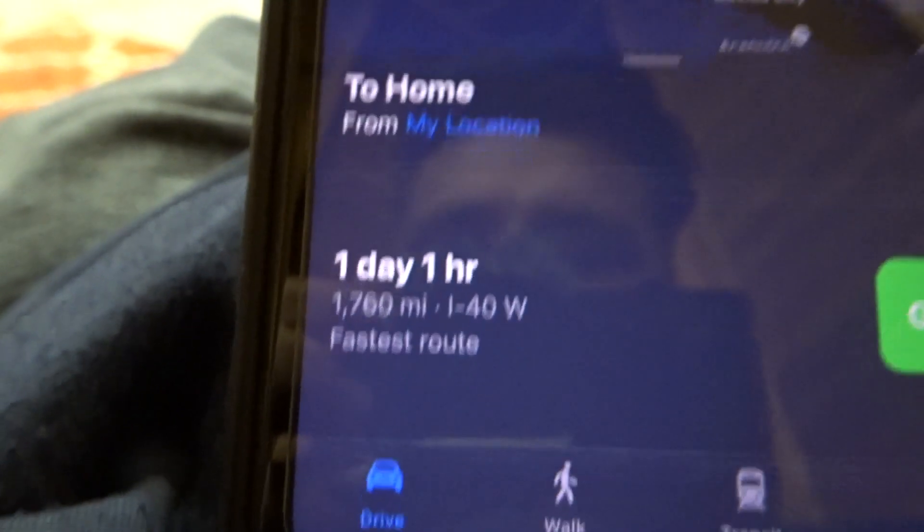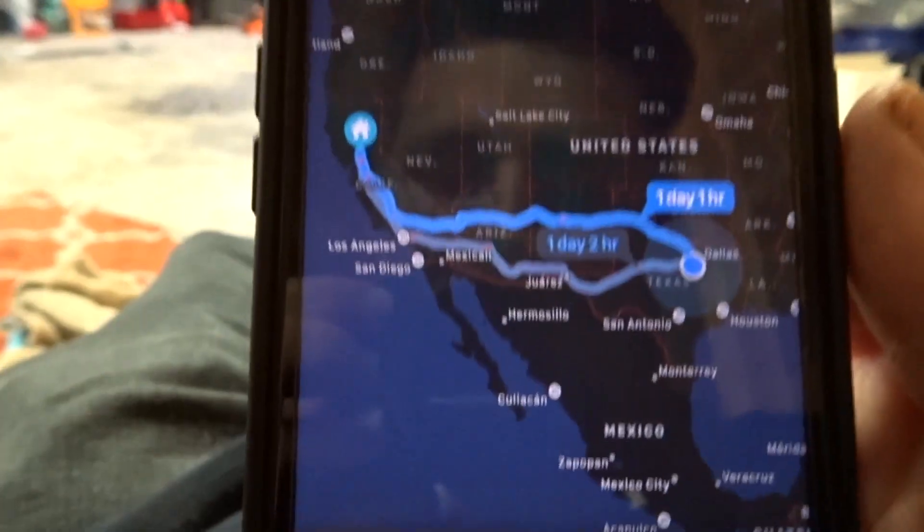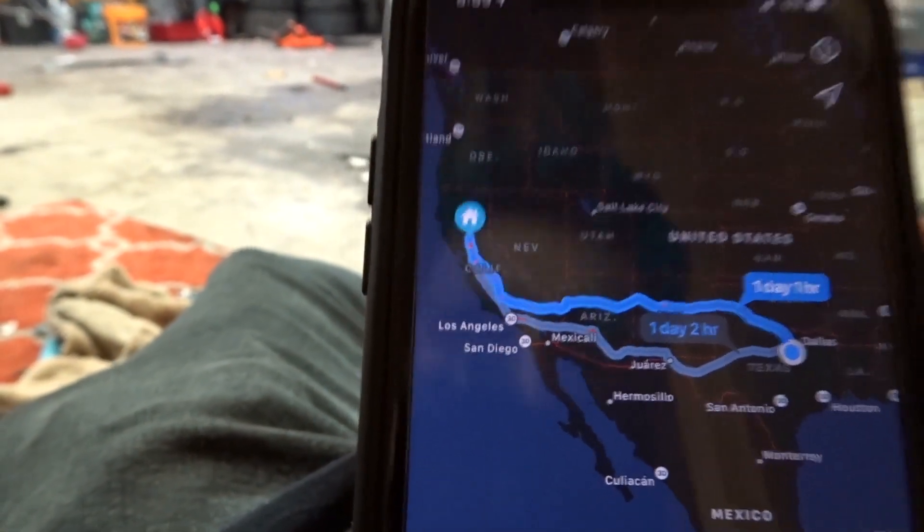It's about a 24-hour drive — the GPS says 1,760 miles, one day, one hour. We are in Dallas, Texas, and we need to get to Sacramento, California. Everything should be fine with the car and we should be able to make it. I'm not going to lie, I'm pretty scared.